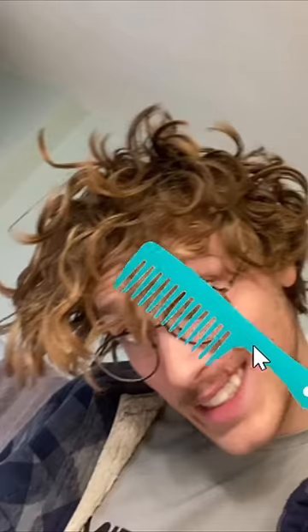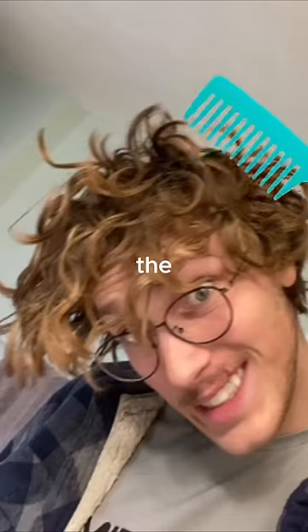Enter the no-shampoo starter kit. First, I used a wide tooth comb or some kind of brush to detangle the hair. I did this every time before I got into the shower. Second, I always rinse my hair with cold or lukewarm water, not too hot.